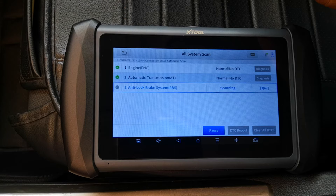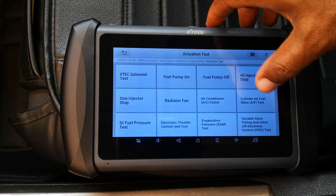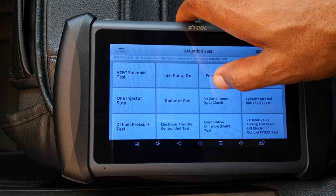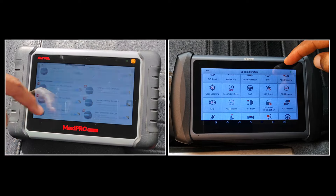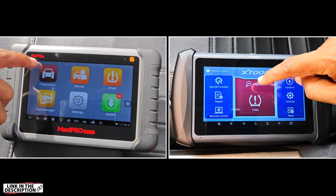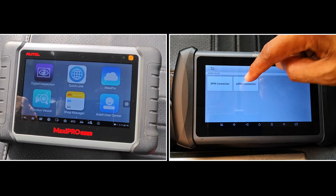In terms of functions, both devices are all-system scanners, have around 36 special functions, support ECU coding, and are able to run bi-directional tests. The reality is that you're always going to find something that one scanner supports which the other doesn't. While I won't go into granular details, I'll leave links to the function coverage tool of both manufacturers in the description. Using those tools, you can do a detailed search on the specific make and model you're interested in and make an informed decision.